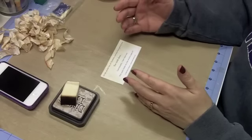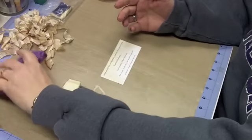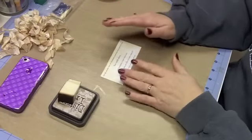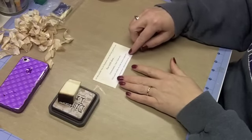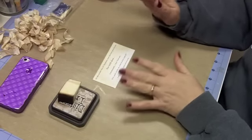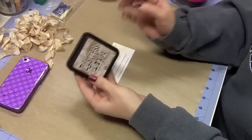I should rephrase that — the same technique but a different tool. So today's technique is distressing using the distress ink from Tim Holtz.